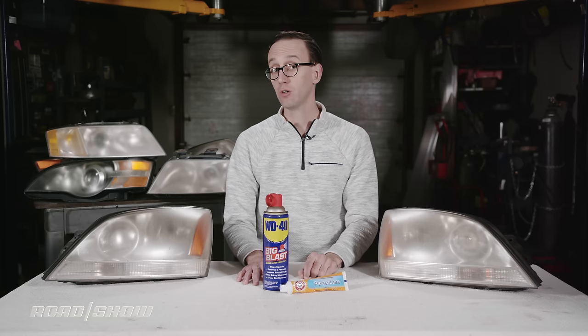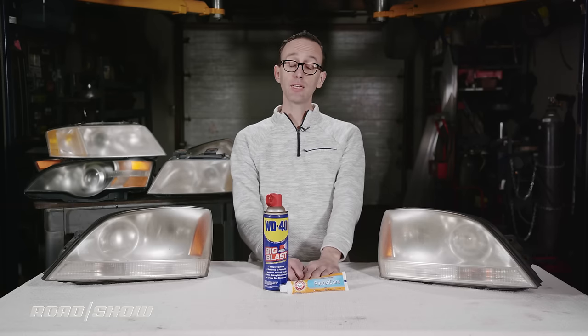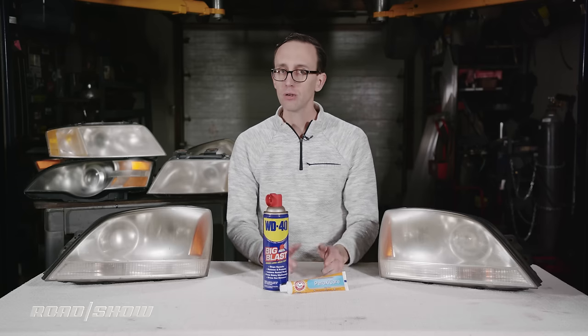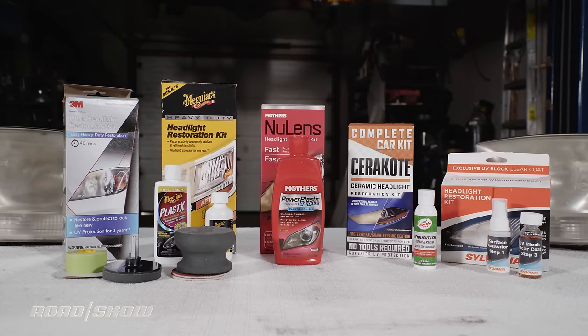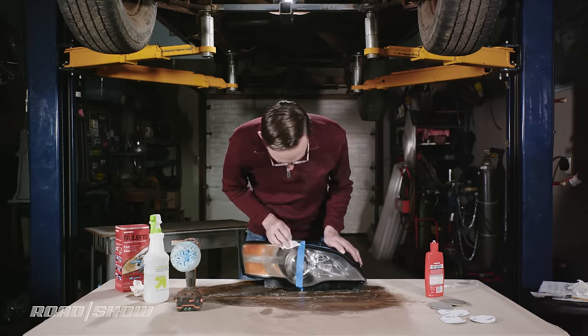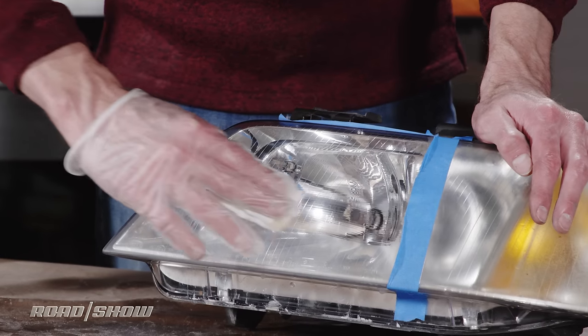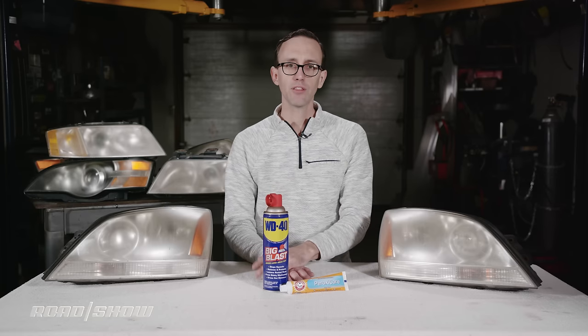There is no excuse for driving around with hazy old headlights — none whatsoever. It's dangerous for you and others, so don't do it. The good news is you can easily fix this problem by using a restoration kit. They're not expensive, difficult to find, or hard to use. In fact, we have a whole separate video where I put six of these kits to the test.